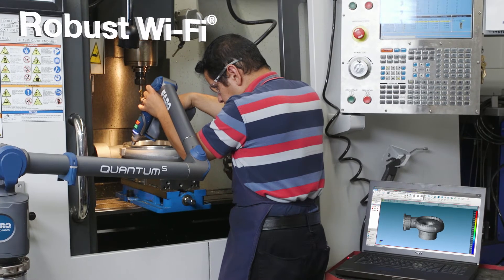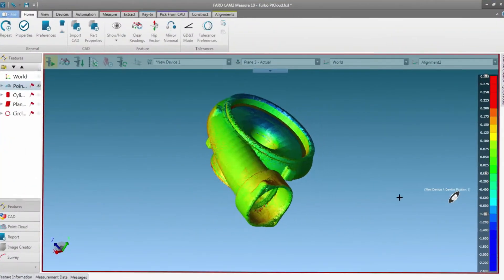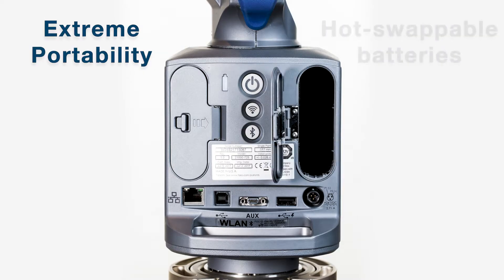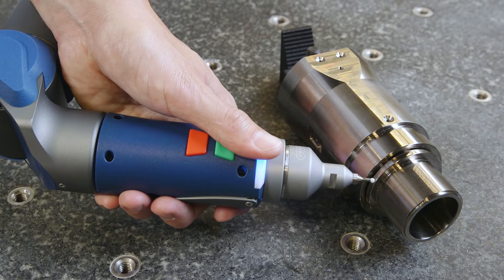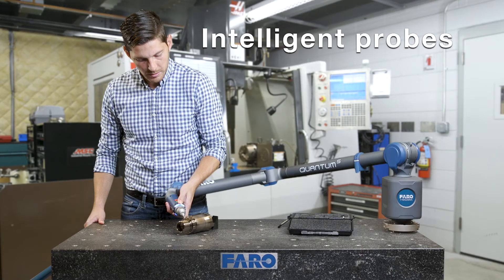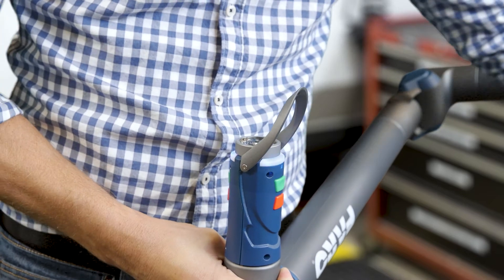The Quantum offers robust Wi-Fi for wireless probing and scanning. Extreme portability with dual hot swappable batteries. Ferro Kinematic Intelligent Probes allow you to quickly and easily switch probes, without the need to recalibrate.